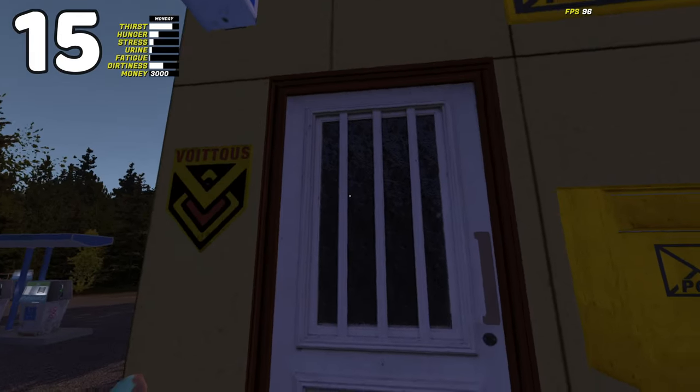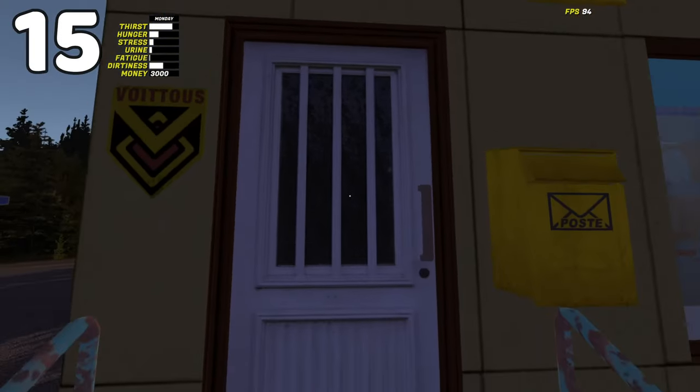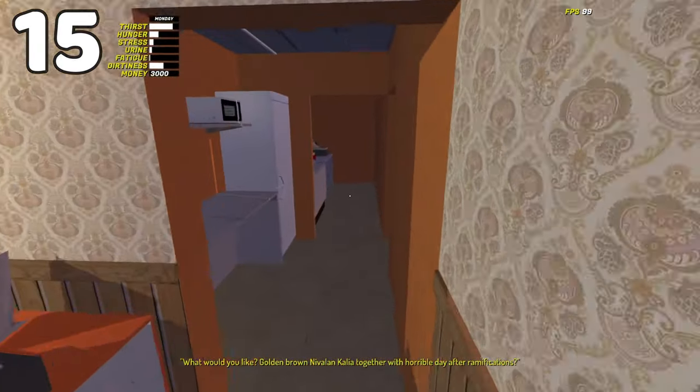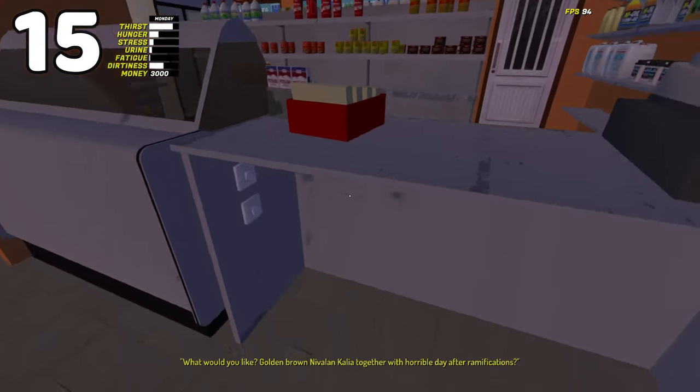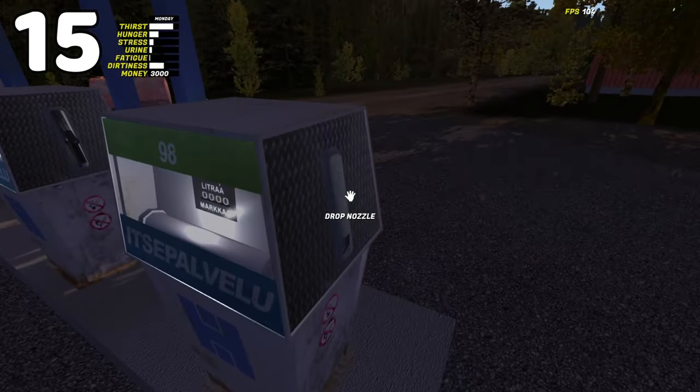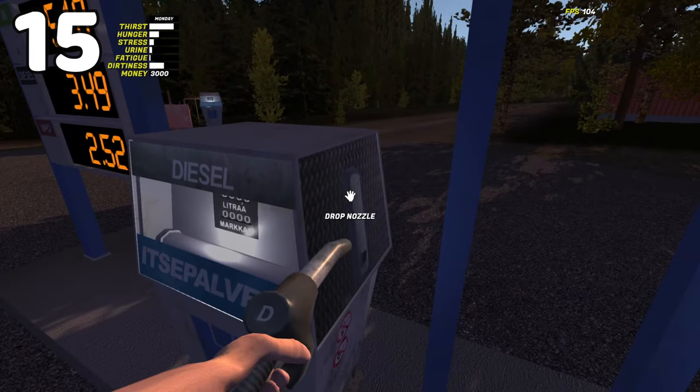If you arrive at Timo's shop and find out he's closed but you need fuel, there's a way to get access to the fuel pumps. Enter Timo's pub if it's still open, go around the back, and under the counter of his shop are two switches — one for the door and one for the fuel pumps. However, you'll need to pay for the fuel when Timo opens up his shop again, otherwise you're going to jail.